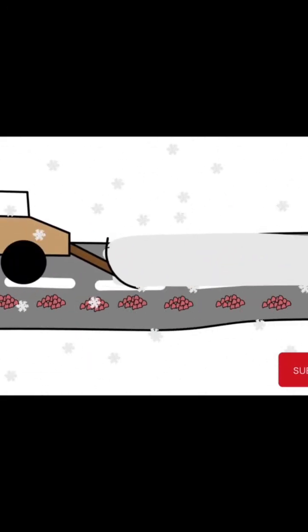Hi, have you ever wondered why we put salt on the road during winter? Let's understand this with the help of a simple experiment.